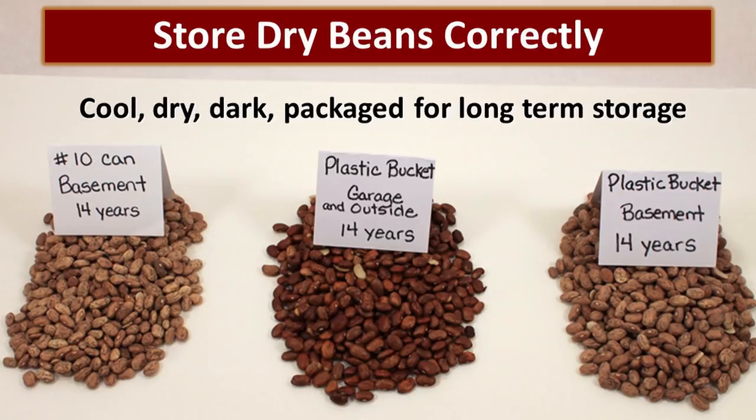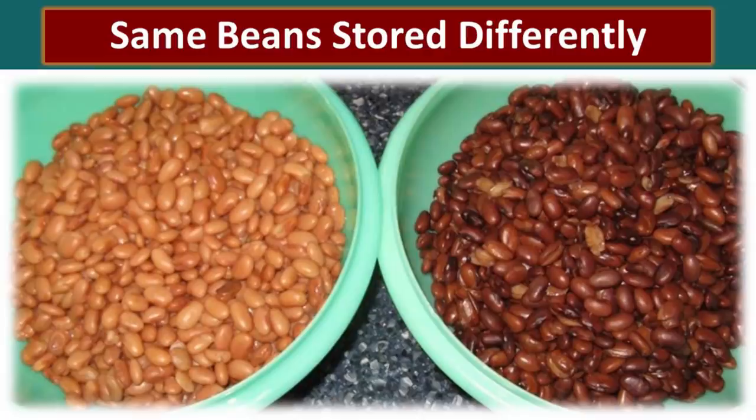The beans stored in a number 10 can in a basement for 14 years were slightly higher quality than those stored in a bucket, but very similar. After pressure cooking, both batches softened nicely. However, the beans stored in suboptimal conditions were bitter in taste and had a funky texture — Kyleen considered them not edible. John said if he were really hungry he'd eat them, but they weren't good. The lesson: store your food as well as possible and rotate it, because the difference in quality is significant.